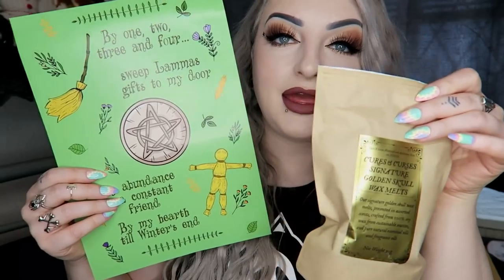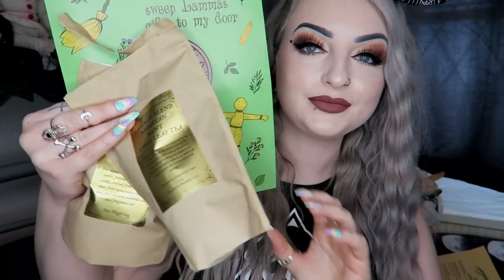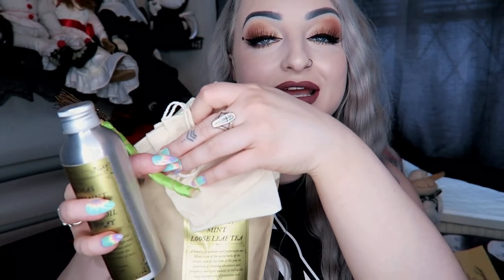So that was everything in the July Cures and Curses Secret Satchel! We have: the print, the skull wax melts, the mint loose leaf tea, the little altar broom, the room spray with the spray top, the reusable tea bags, the giant Witch's Brew cauldron teapot, and the really cute little wooden chest with the stone. I really liked this one — this little chest is actually my favorite. I genuinely loved everything. Let me know what you thought in the comments below, all the info is in the description, and if you liked the video please subscribe. See you soon!